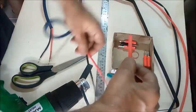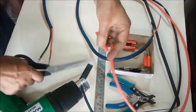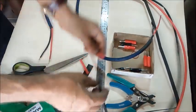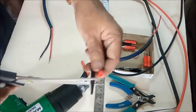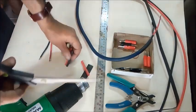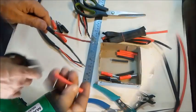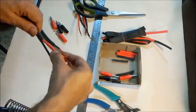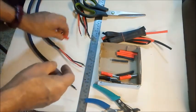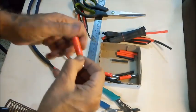Then again, some smaller pieces of sleevings of about half the length of the exposed wires are cut and pushed inside the wires. The banana plug cover is also cut, removed, and pushed over the sleevings in matching colors.